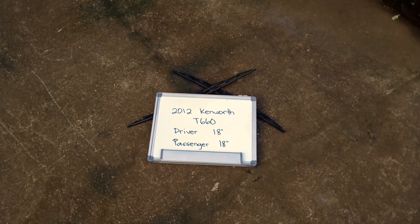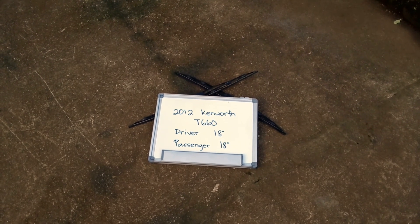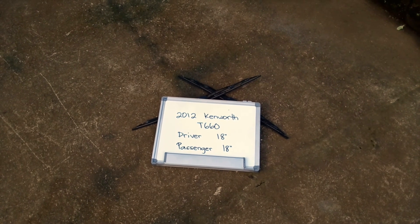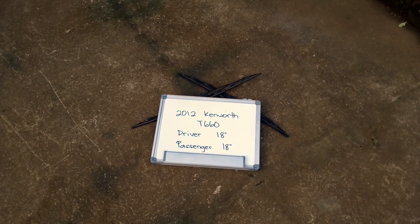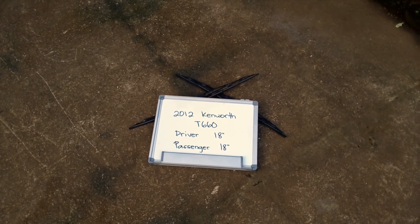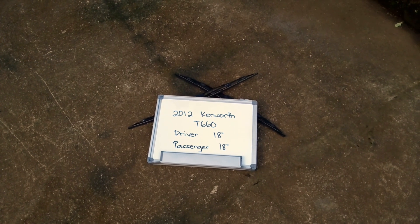Make this a habit to change your blades every six months or so, especially if you live in a country that gets rain or snow pretty often, as you want to make sure you are staying safe on the road. There's nothing worse than having a damaged or worn out pair of wiper blades in those situations. That is all for today — have a nice day.